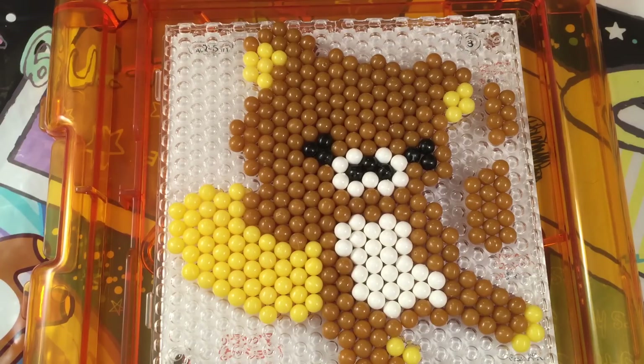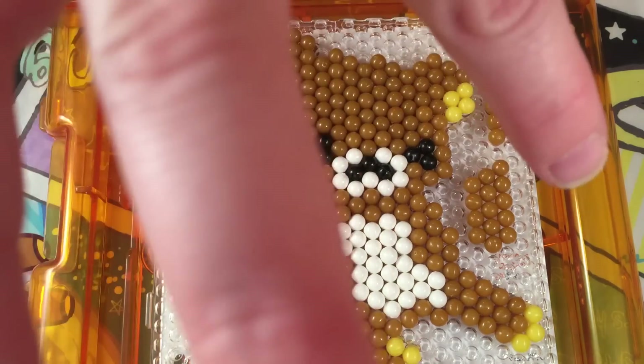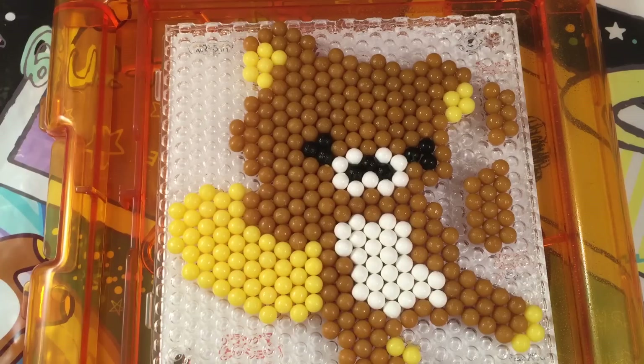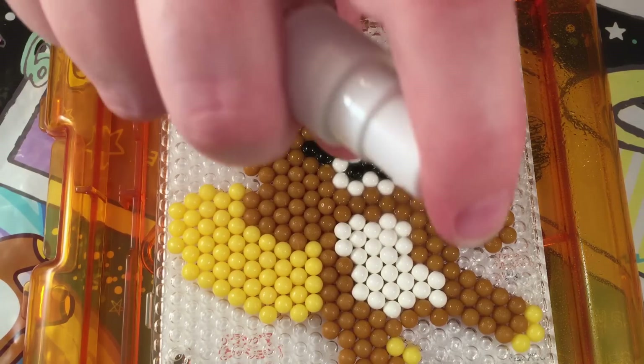Now I have it all filled in and I think it looks really super cute. The cool thing about this kit is that there are some 3D pieces — these are actually his arms, and once they're done sticking together we'll put them on top and it will look kind of 3D. I filled up my little spray bottle with just plain room temperature water, and now I'm going to spray the beads. Basically, the beads are covered in a water-activated glue that will adhere them together.